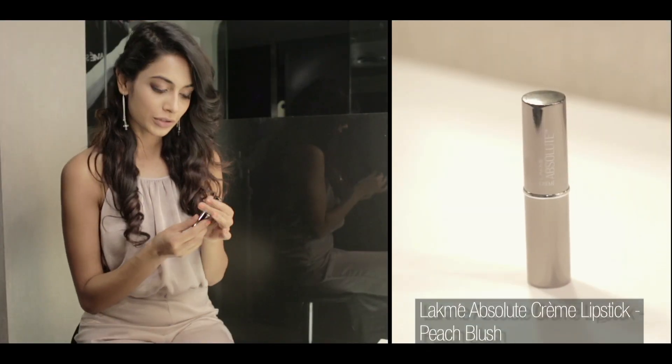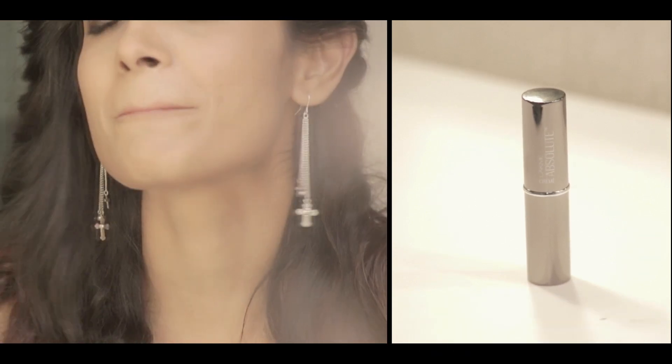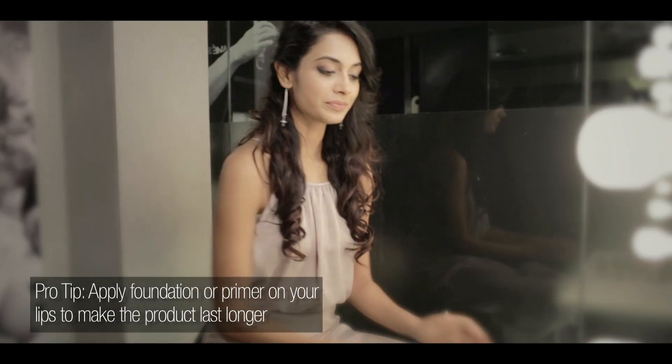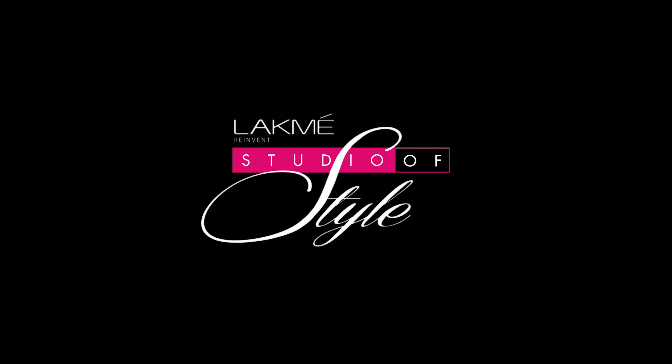Last but not least, I'm going to put some lip colour on in Peach Blush. There we go — I'm all ready to go discuss the looks for my shoot! I strongly recommend that you visit the Lakme Absolute Salon every now and then just to make sure that your face is nice and cleansed. They do a bespoke facial which is just excellent for skin. I'm all ready to go. Bye!